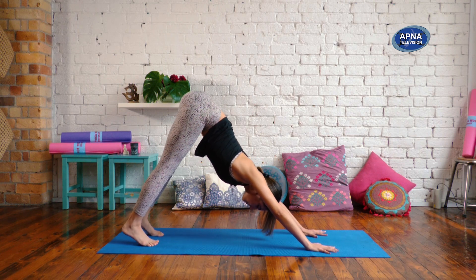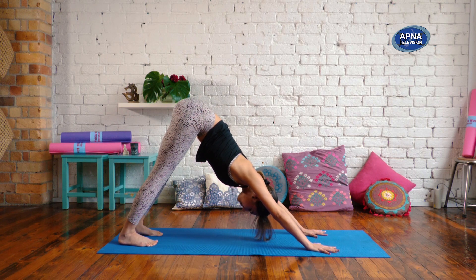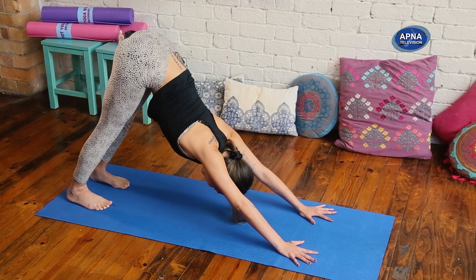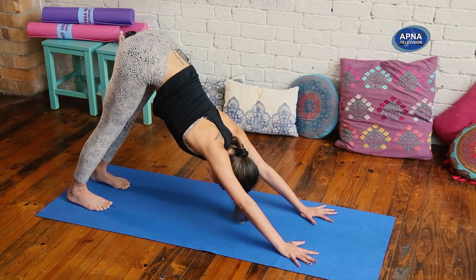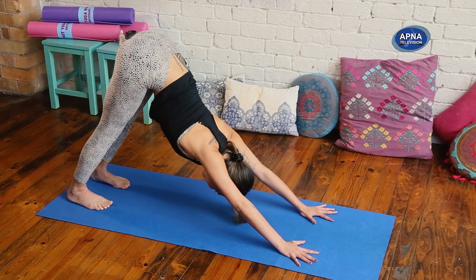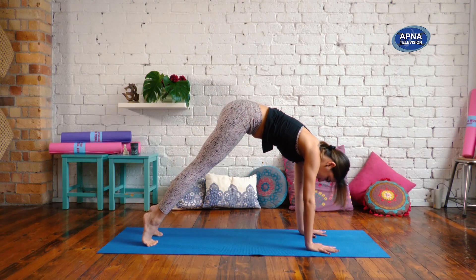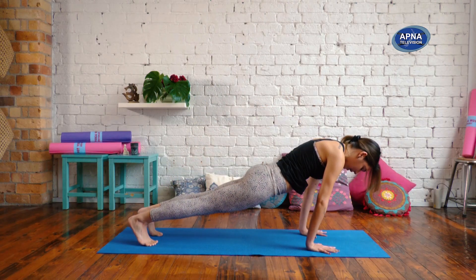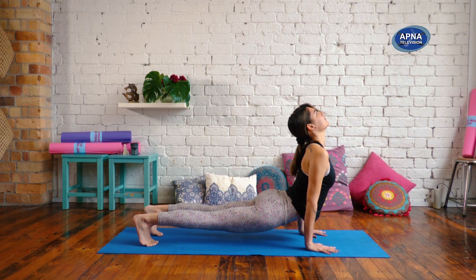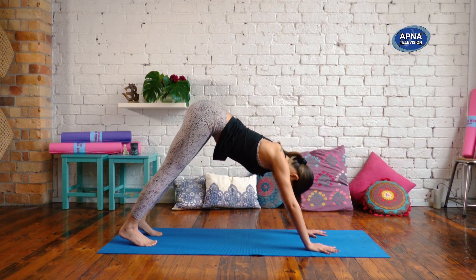Lifting your tailbone high. Long arms, shoulders away from your ears. Imagine that you're bringing the belly towards the thighs as you find the space in your shoulders. Now we're going to inhale, round the spine as you come forward into plank pose. And as you exhale, we're going to drop the pelvis down, roll the shoulder back and slightly lift your feet. Inhale plank. Exhale, downward dog.